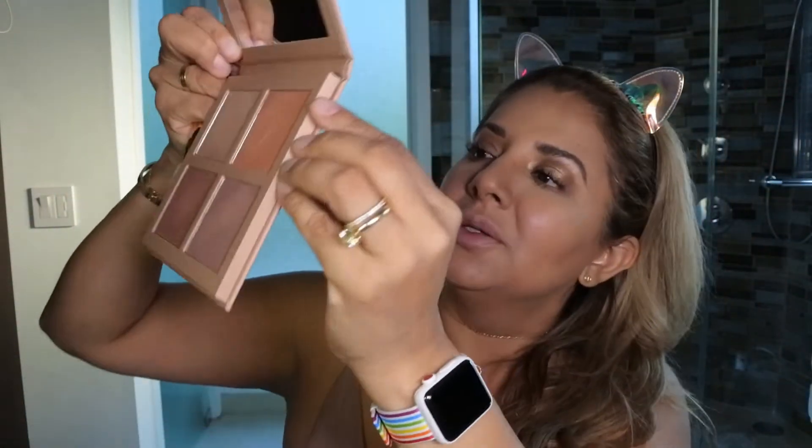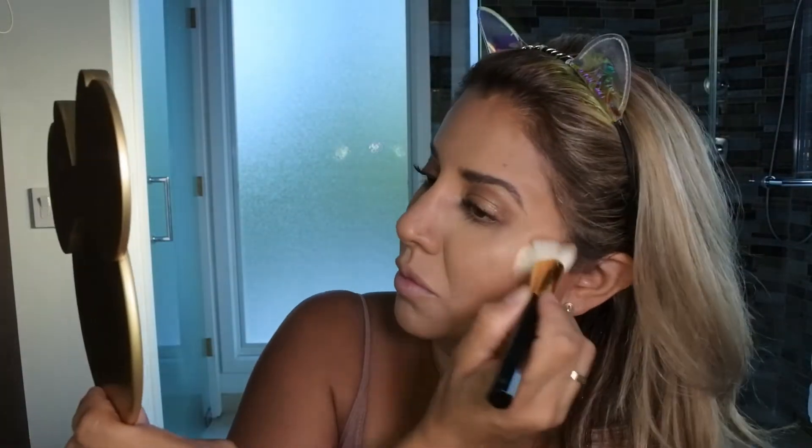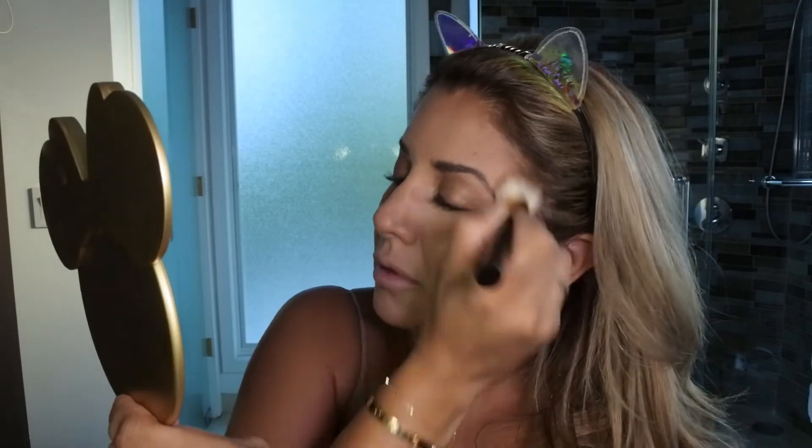Now some highlighting. I bought both palettes but this is the number two palette — it's a little bit darker than the other one. I'm wearing a skin-tone bodysuit so I'm gonna grab this peachy color and put it on the cheekbones and here on the brow bone as well. Let's blend them all.